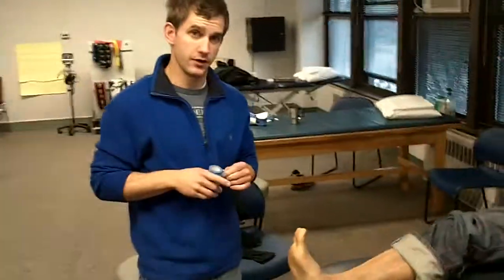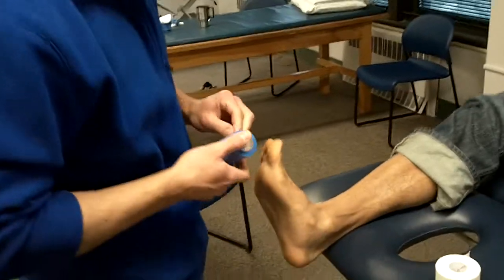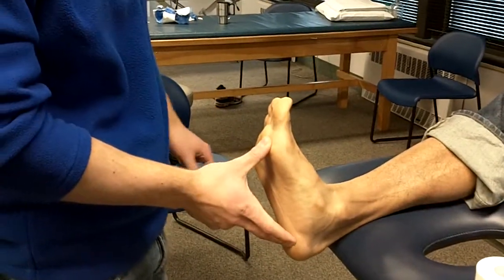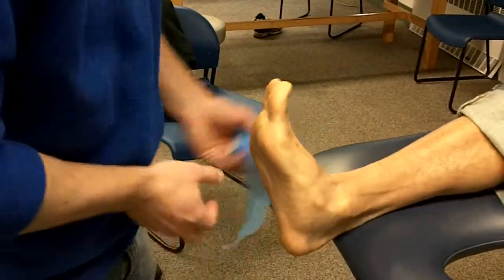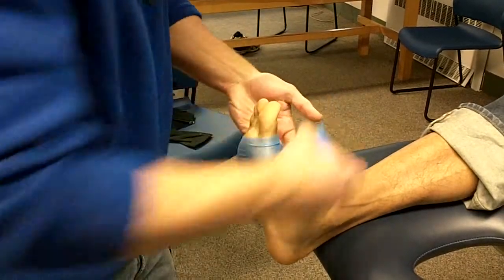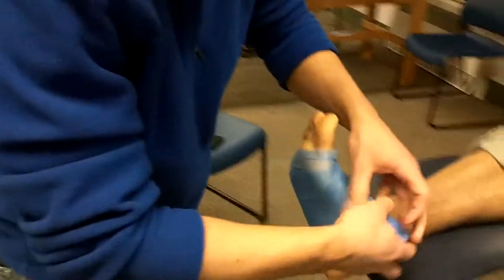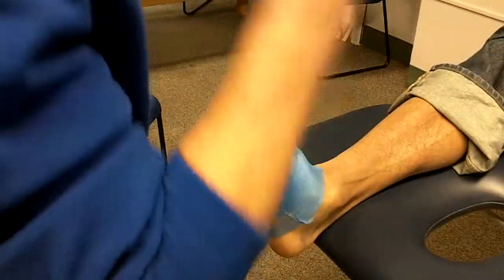I'm going to teach you how to do an arch tape job. I'm going to start out with laying down pre-wrap. We're just going to cover the area of the arch that we're going to tape and support. I start at the top — I actually want to get over the base of the metatarsals and go all the way down to pretty much just the bottom of the arch towards the calcaneus.